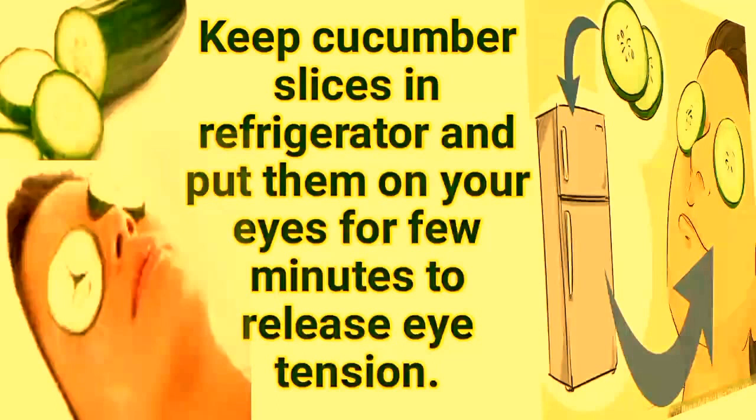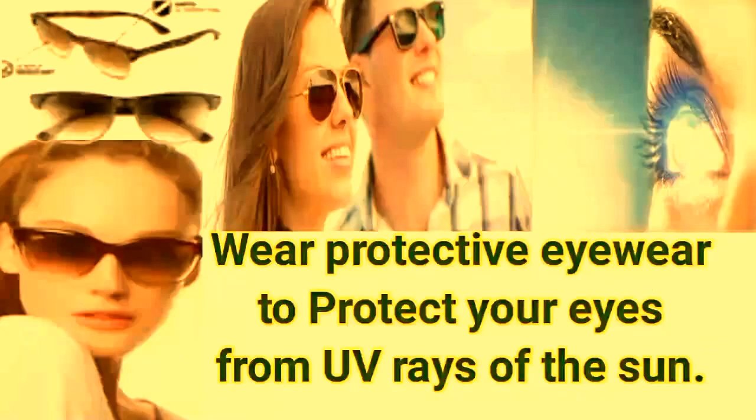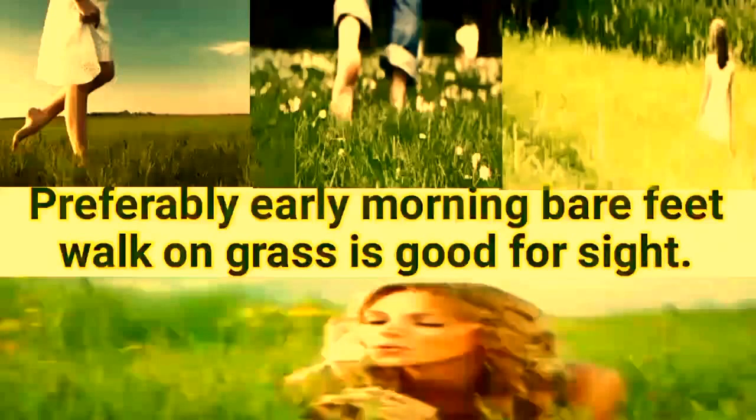Keep cucumber slices in the refrigerator and put them on your eyes for a few minutes to release eye tension. Wash your eyes with cold water frequently. Wear protective eyewear to protect your eyes from UV rays of the sun.